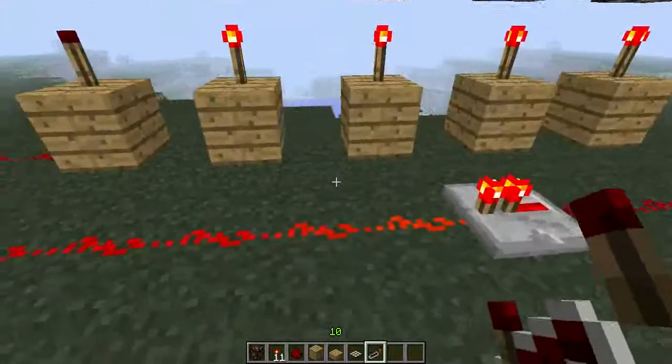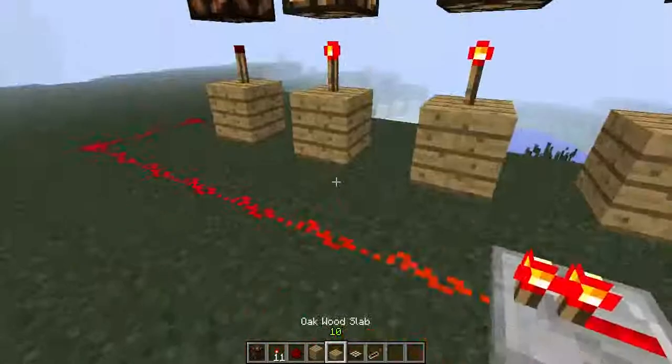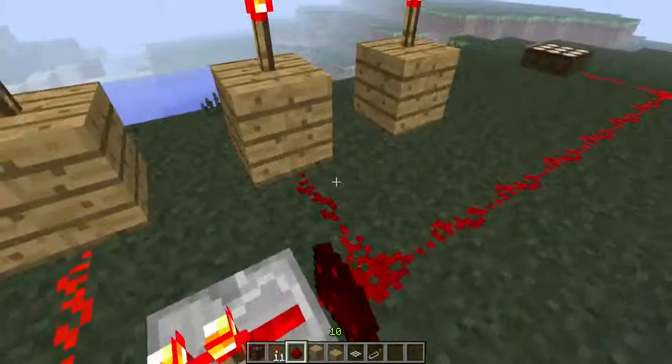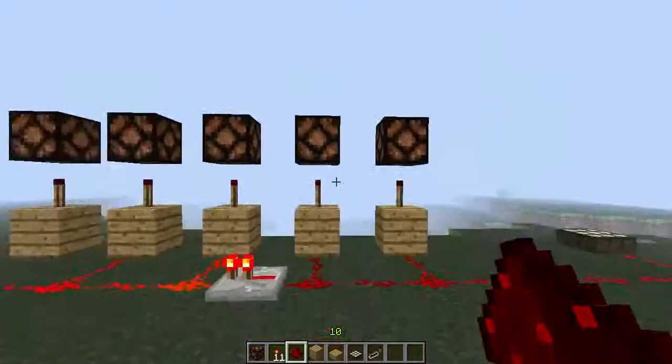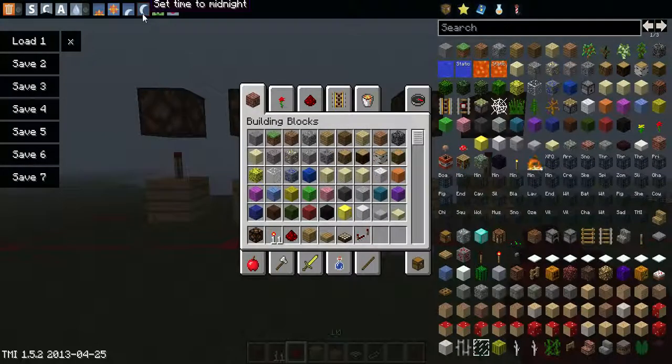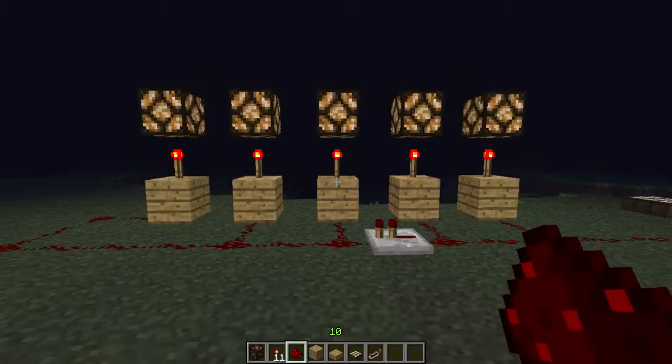How it fires depends on the light you have. When the redstone appears it means there is light from the sun. So when you put light on it, it's gonna light up. It's very easy and very simple.